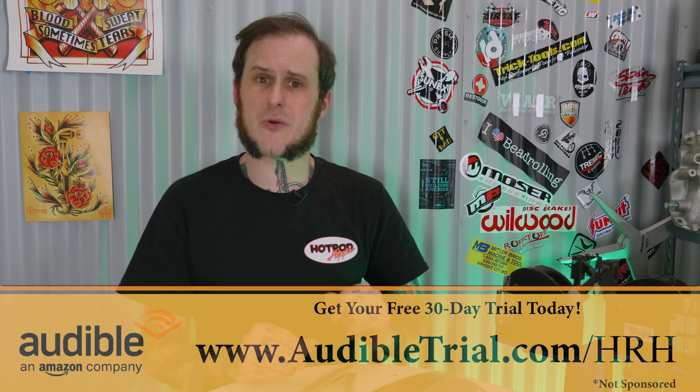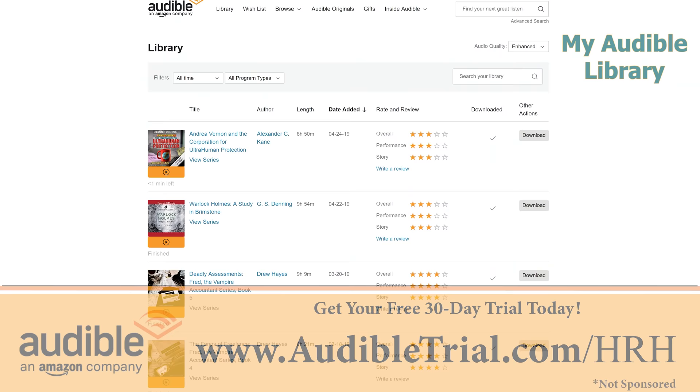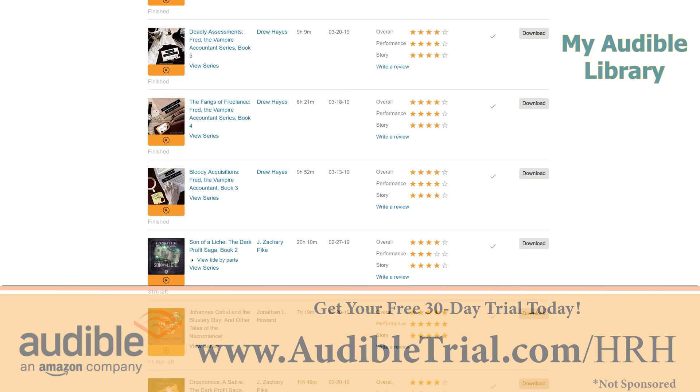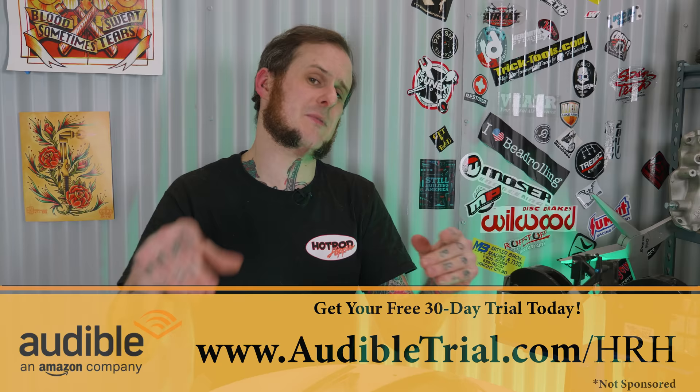This week's video is brought to you by Audible. Personally, about a year ago I switched away from listening to the same songs day in and day out to listening to audiobooks. I've been chewing through books ever since. You can get yourself a free no-risk 30-day trial of Audible. Follow the link audibletrial.com/HRH. Check it out for yourself, cancel at any time.